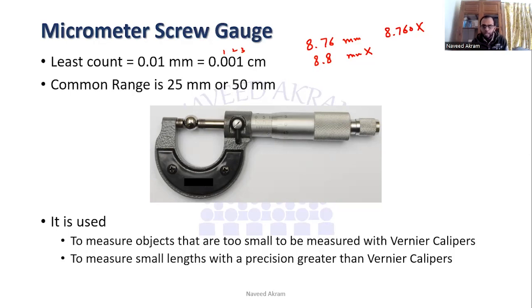Secondly, it is used to measure small lengths with precision greater than vernier calipers. For example, if you have an object that is around 1.5 centimeters, you can use either vernier calipers or micrometer screw gauge. But for more precision, you go with the micrometer screw gauge, because it is ten times more precise than vernier calipers.